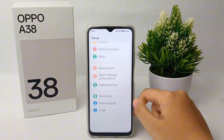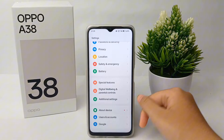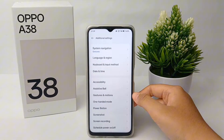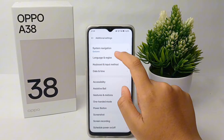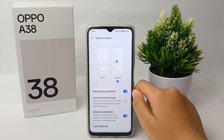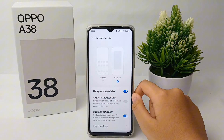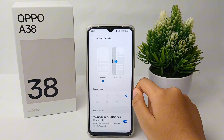First, go to the Settings menu, then scroll down to the bottom and go to Additional Settings. Then go to System Navigation. Here you can easily change the navigation to button.